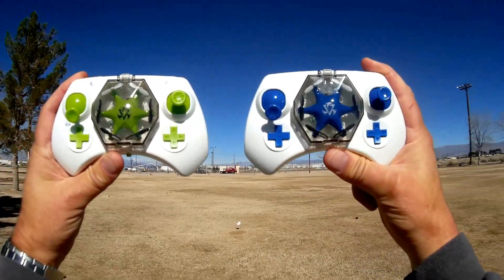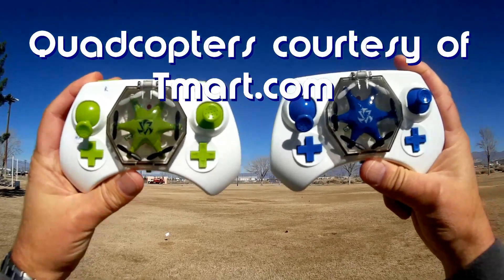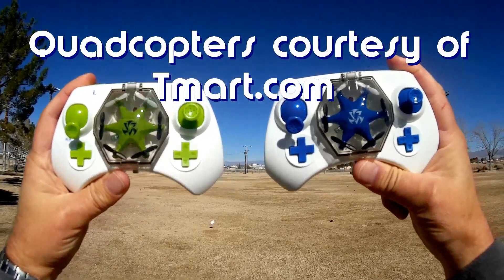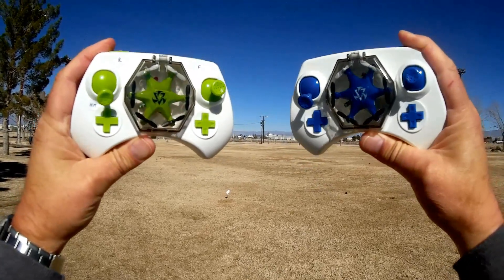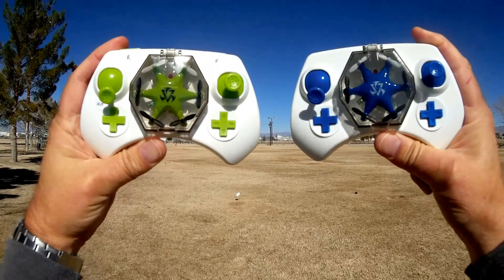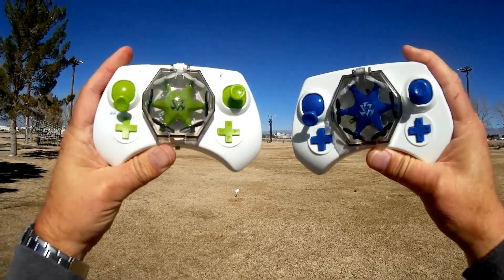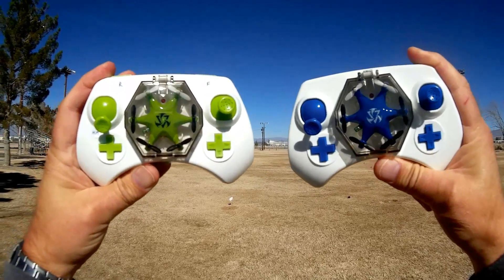Good morning, Quadcopter 101 here. There's been a race to show the world's smallest quadcopter and also the world's smallest hexacopter. Here's the newest contender for world's smallest hexacopter, even smaller than the MJX X900. This is the Faye FY805 hexacopter.